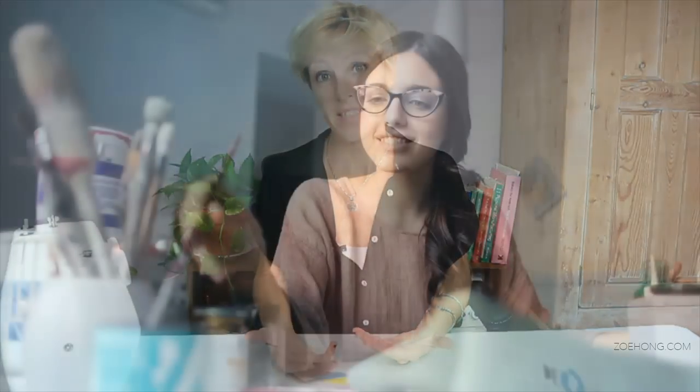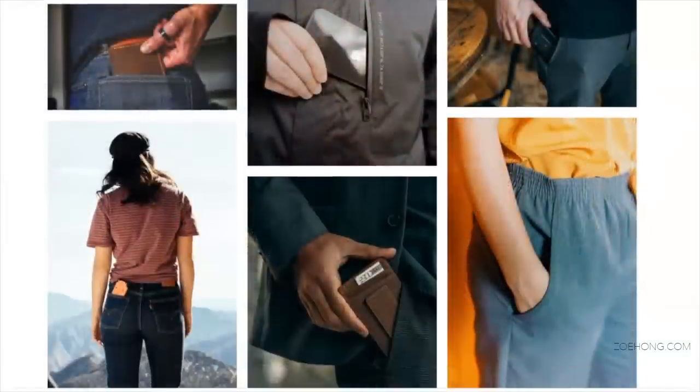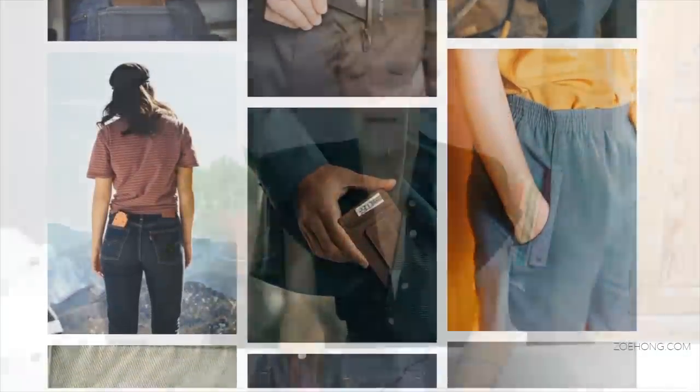Beside the purpose, pockets are part of the garment, so they are always part of the design process. That means designers have to think about the look, the performance, and the construction. Now, we have many types of pockets, but looking at pockets from a big picture, we have three big groups — that is the classification of pockets.